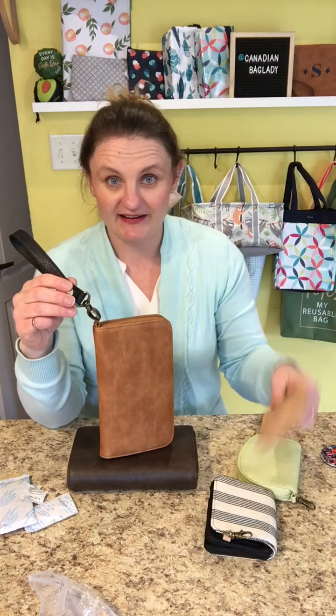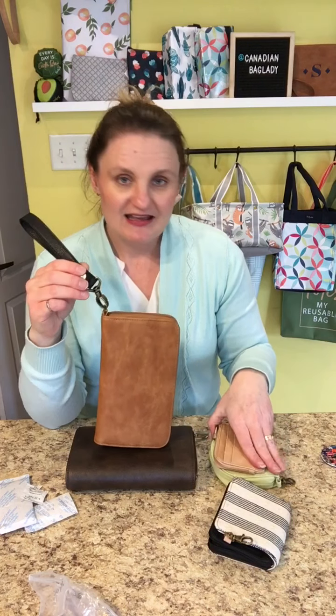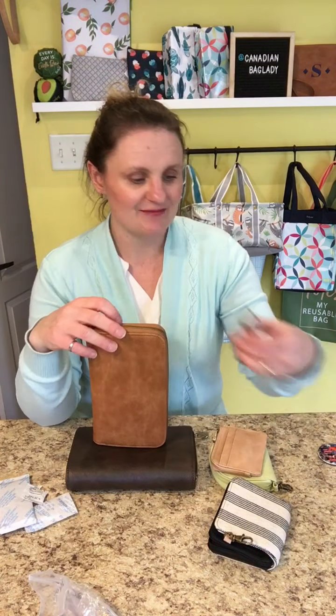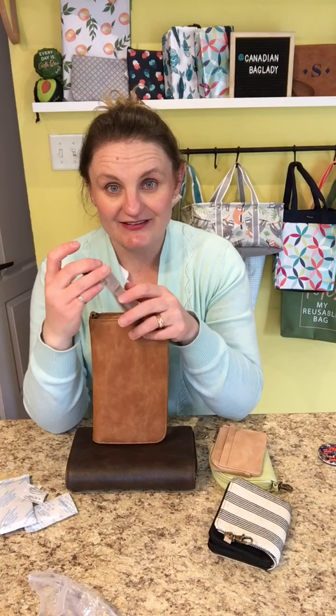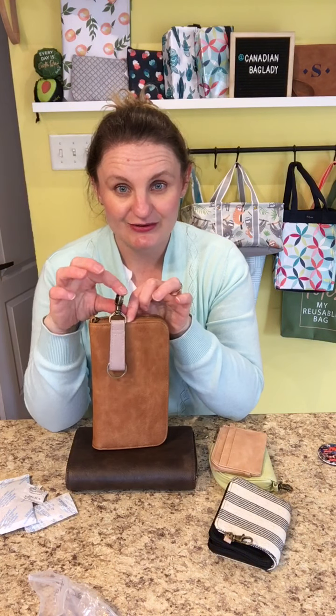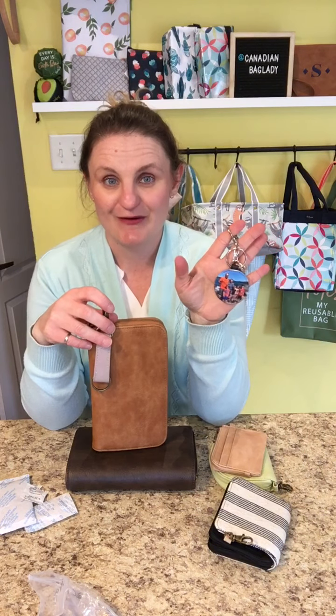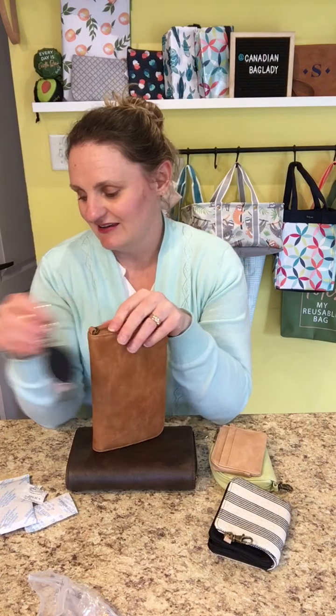You can add the wristlet strap to the smaller wallets too if you want, though they have the clip so it's not really intended for that. You can also attach one of our key fobs — this is a new key fob we have — or even one of our photo fobs for your keys. It has that little ring there, which is nice.